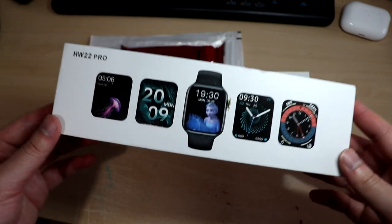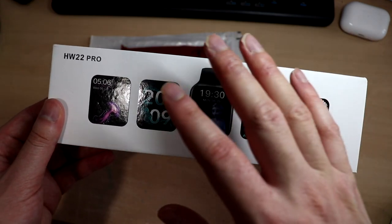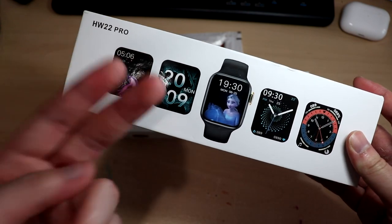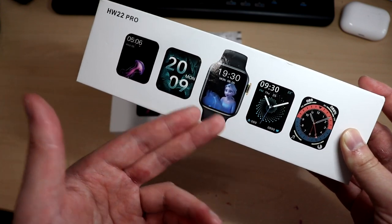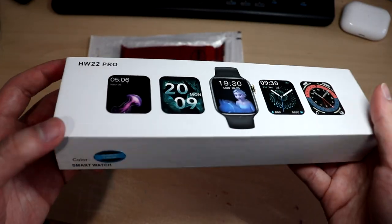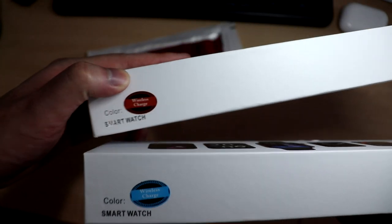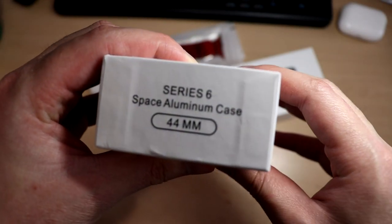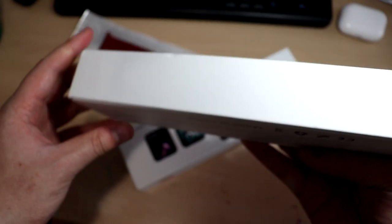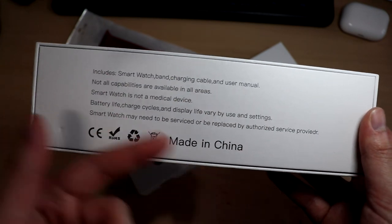Since this is one tenth of the original price, don't expect packaging on par with Apple. On the front of the box you'll see different pre-installed watch faces. There are no Apple branding or logos; there's a blue or red color sticker on the side. It says Series 6, Space Aluminum Case, 44mm. On the bottom it lists what's included: a smartwatch, a band, a charging cable, and a user manual.